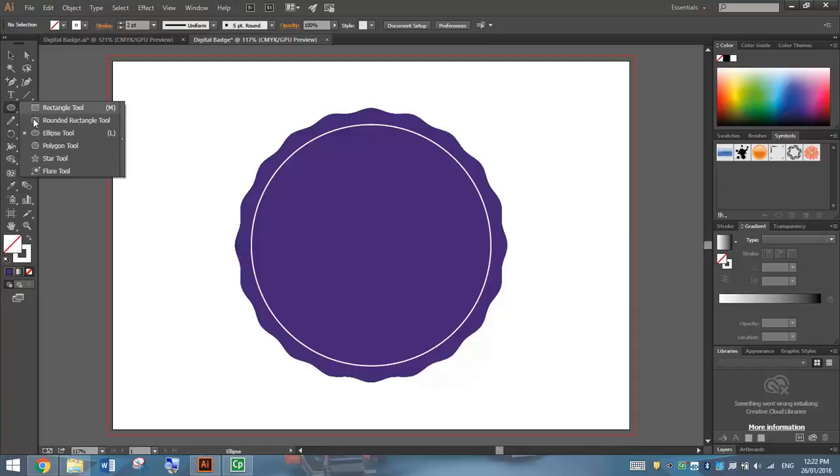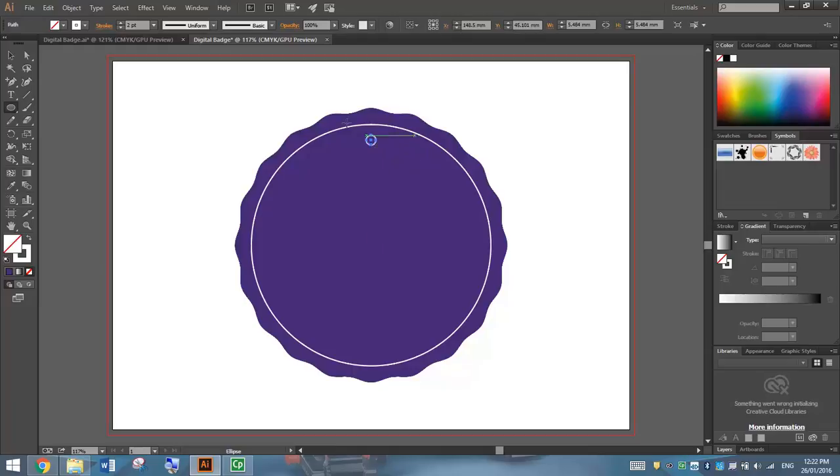Next I'm going to pick up the Ellipse tool again and draw myself a little circle at the top of the page. I've found the centre of my badge and I'm going to go straight up following the guide. Hold Alt and Shift and just inside that thin white line, draw myself a small circle. I've clicked off that and I can see I've got that little white circle, but it's the wrong colours. I actually want a white fill colour and no stroke, so I'm going to click on that little circle and use these little arrows to switch the colours around. Now I've got a white fill colour and no stroke. What I want to do with this little circle is just repeat it all the way around the inside of this thin white line — it's going to make a cool little pattern.